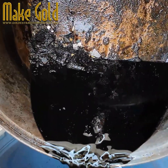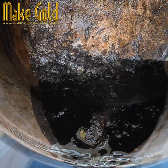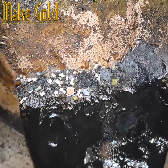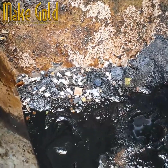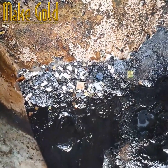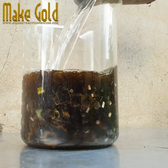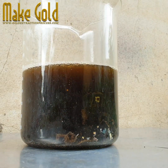If some gold wires go with the black acid, you can recover them from the second pot. After pouring, wash the IC chips carefully with water three times.